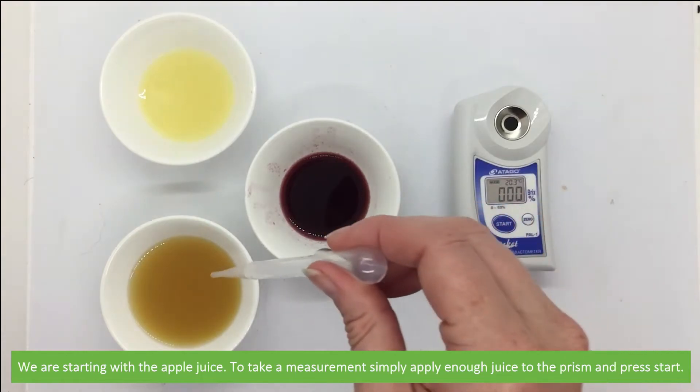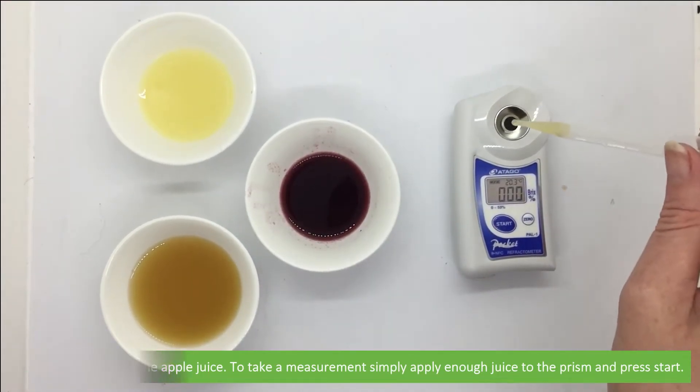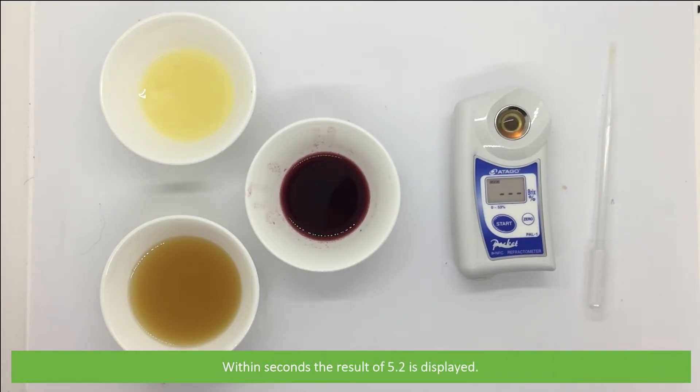We're starting with the apple juice. To take a measurement, simply apply enough juice to the prism and press start. Within seconds the result of 5.2 Brix is displayed.